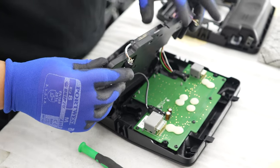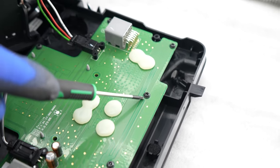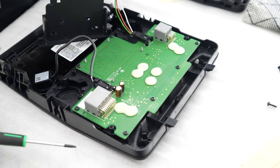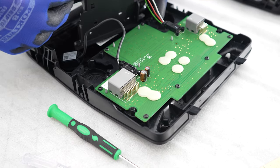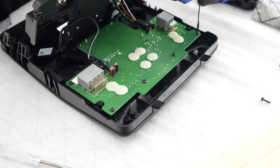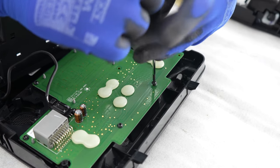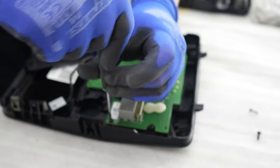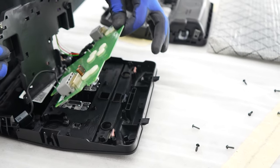There are some more Torx screws that we need to remove — there are eight that we need to remove as shown. Now that it's loose you can remove the whole unit and we're going to transfer that over shortly.